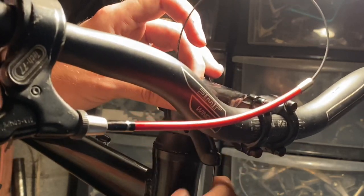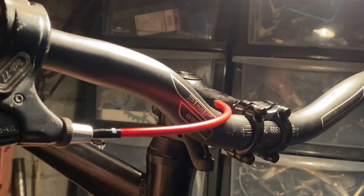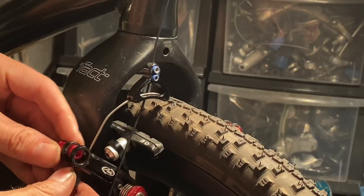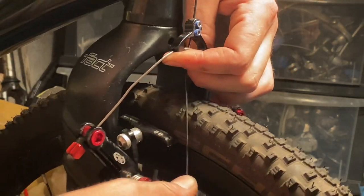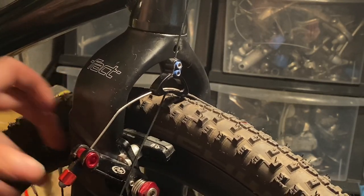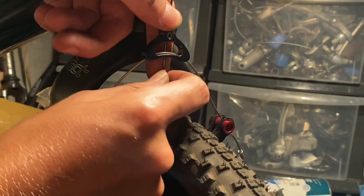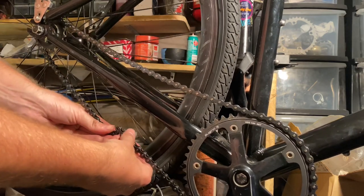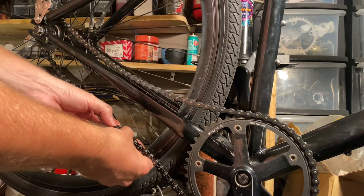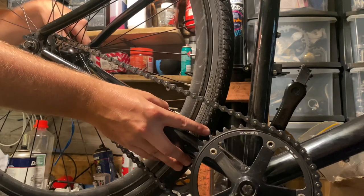I saw some other photos of this model online after I figured out what it was, and they had racks on them, so I thought it'd be a really cool bike to put a rear rack on and just use for commuting — not get too attached to it. Once you build a bike and ride it for a while you think 'I don't want to lose this,' but I thought this would be different. I thought wrong — I quite like this bike now, though not as much as some of my others like the Hard Rock. Putting the chain back on now, just using the chainring and cog that came on the bike to see what the gearing is like.